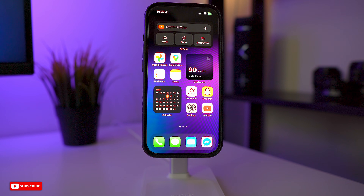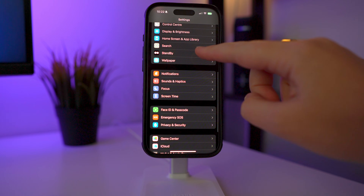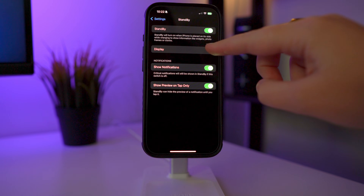To check that StandBy mode is turned on, just go to Settings and scroll down to StandBy. Make sure it's turned on up at the top, and while we're in here we'll take a look at the other settings.